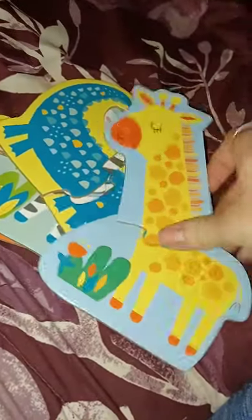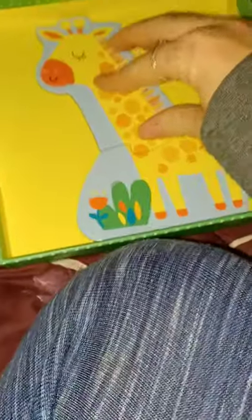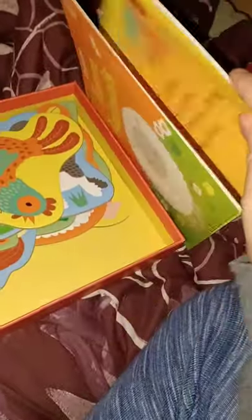One of my favorite things about these puzzles is that they come with a little box that is a nice quality box — you can keep them in there. They also have a little book to go along with the puzzles themselves. Here is the farm animal one and the little book that it comes with. It is very cute, very simple and easy to read. This is a great beginner's book and a great beginner's puzzle.